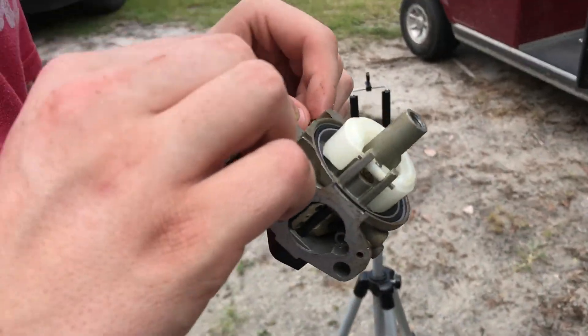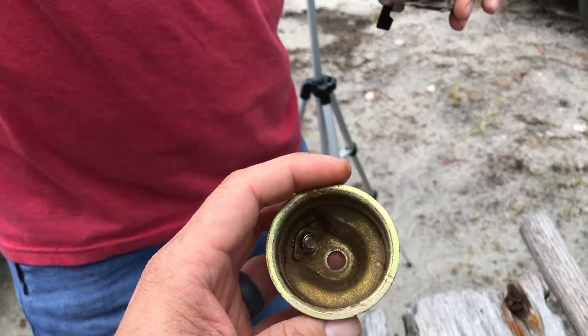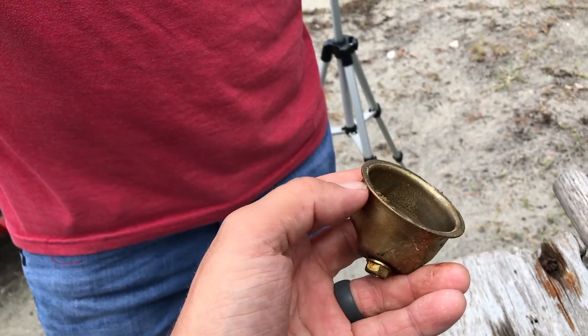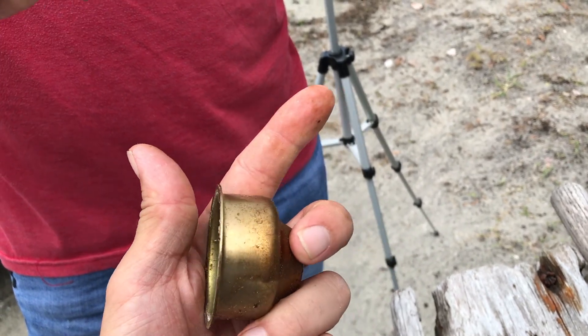There's nowhere else to clean. See how nasty inside your bowl is. This is a goldish anodized bowl, so that's that gold color. But there is crud in there, so we want to get that cleaned out.